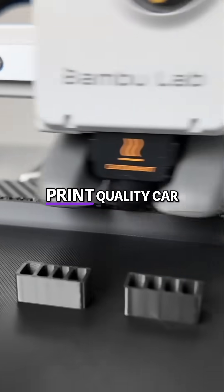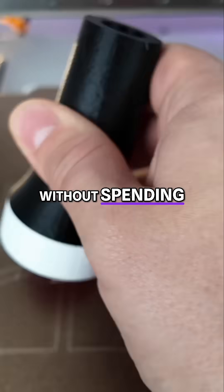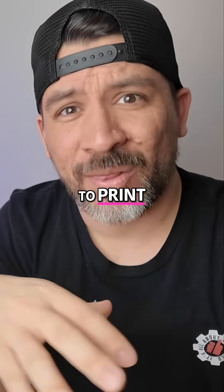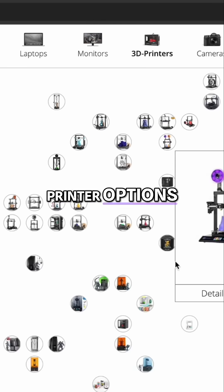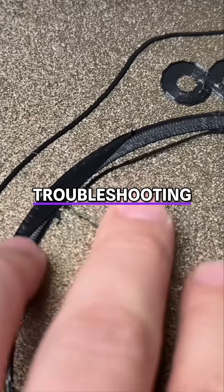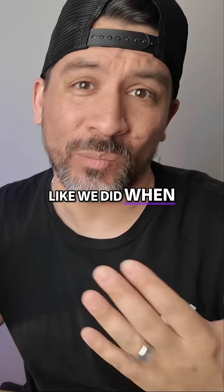Is it possible to 3D print quality car parts without spending a small fortune? As a beginner looking to 3D print, there are hundreds of different printer options, and the last thing you want is to spend tons of time troubleshooting your 3D printer instead of actually printing, like we did when we first started.